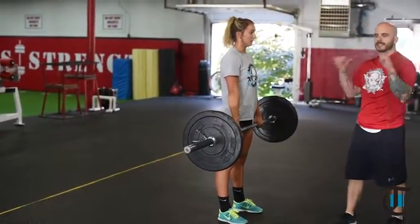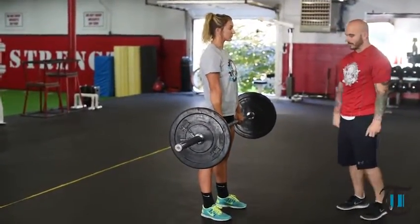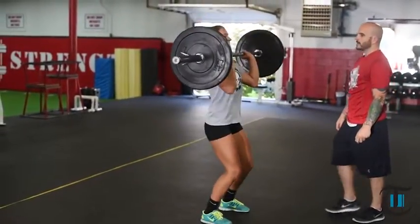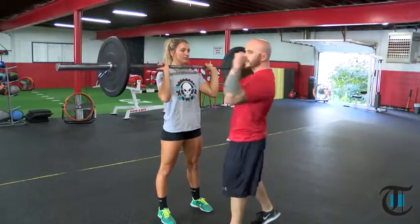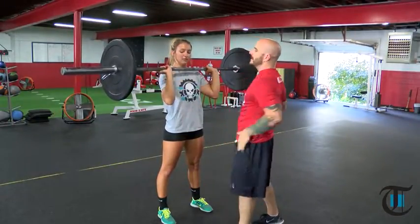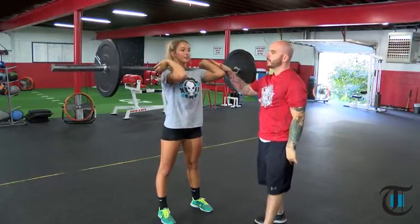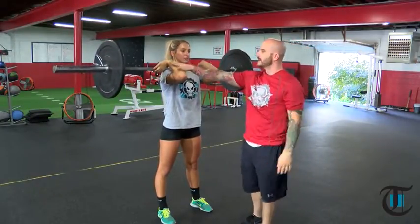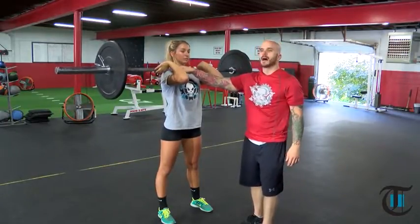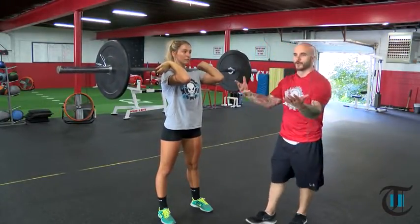Now we're going to catch the bar incorrectly, like she would press it. Carissa catches the bar with her elbows underneath her wrists, which puts a lot of pressure on her wrists. Now she's going to get into the correct position. When a coach says jump and punch, this is the punch position — the bar is resting on her shoulders as if she would want to get into a front squat.